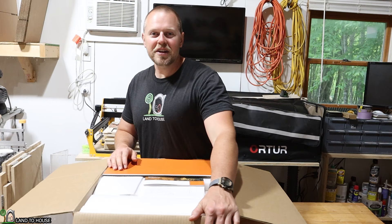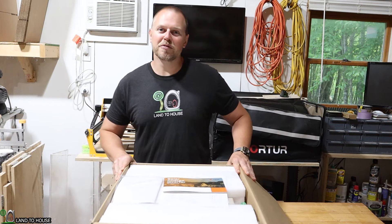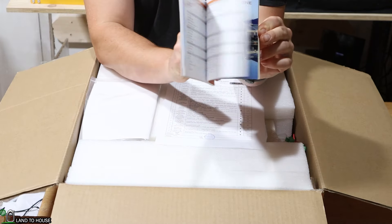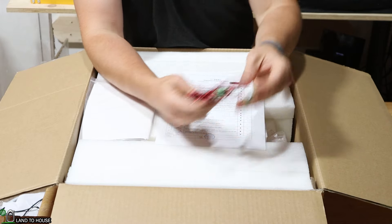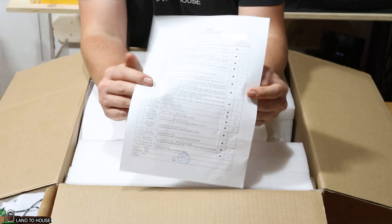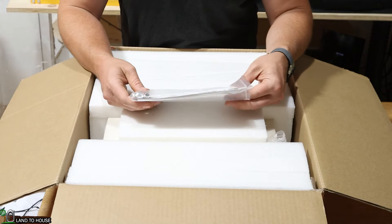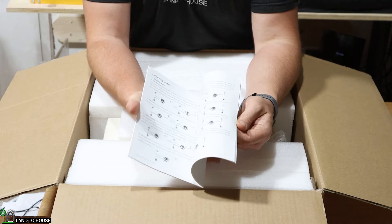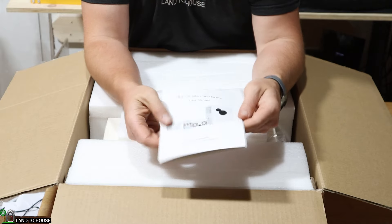So let's do an unboxing of this unit, take a look at all its features, and then do an install to see how well it performs. Whenever I open up the box, there is a little pamphlet that shows all the different models that SRNE sells. It's got a dry connect fitting and a little certification that says this has been approved or checked out. It also has a nice user manual with lots of information — diagrams and codes to set.